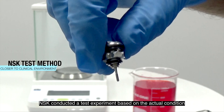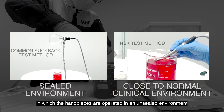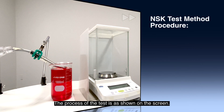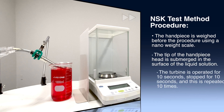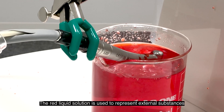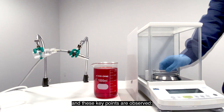NSK conducted a test experiment based on the actual condition in which the handpieces are operated — where the head physically touches the extraneous substances. The process of the test is as shown on the screen. The red liquid solution is used to represent external substances the handpiece may be exposed to, and these key points are observed.